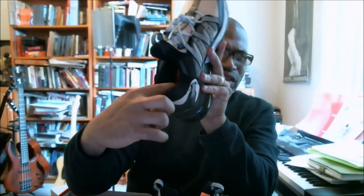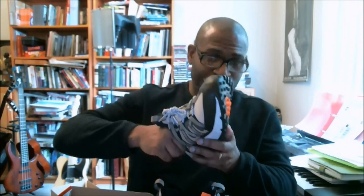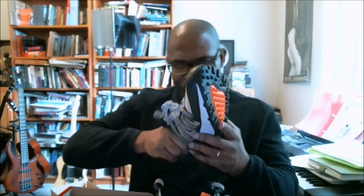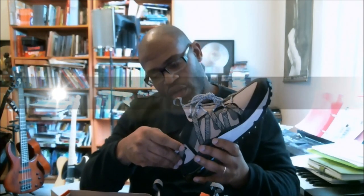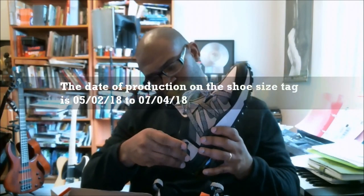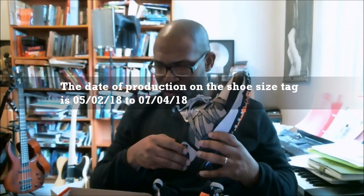I was getting to the production date. When I touch the inside of this thing, it's so soft — that feels better than almost any Nike I've seen. It does have a glue spot on the inside of the sole, but won't worry about that. Here's your production date: 05-02-18 and 07-04-18. So 07-30 — less than four weeks. Our date for the stamp and our production date is within that four-week window. We're good.